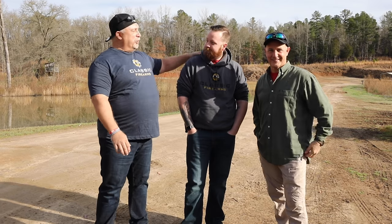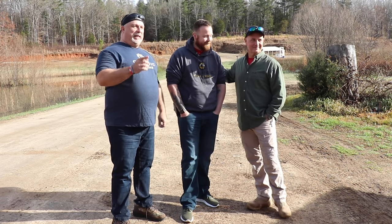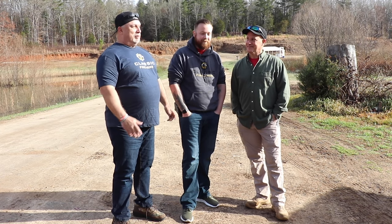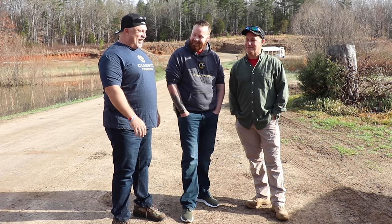Hey everybody, Ben with Classic Firearms here. We are on the range today with our good friend Sooch00 and our new friend Zach from Florida. Zach was the winner on our BAR rifle contest. Sooch was nice enough to say he'd like to shoot a BAR rifle too — any chance to get to shoot, bring it on. You guys want to come down here and do this with me, so we're on his home range.